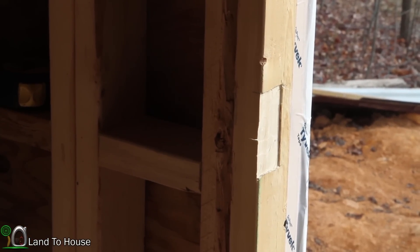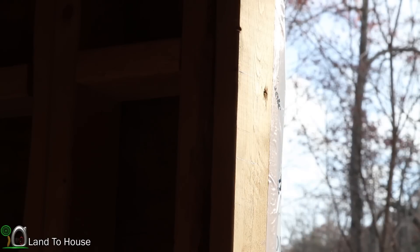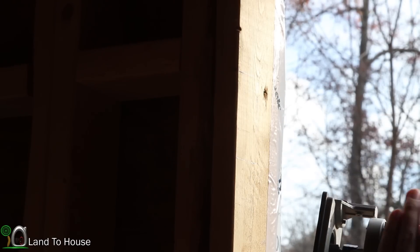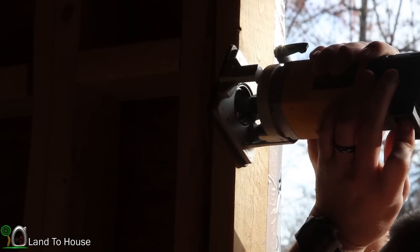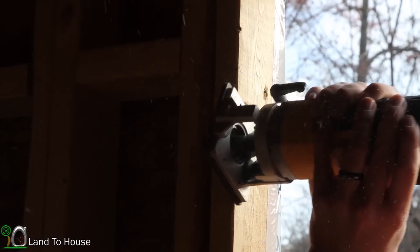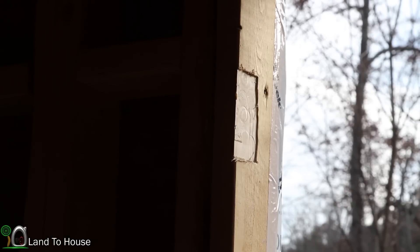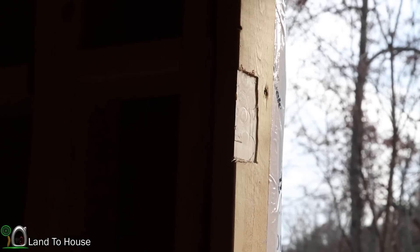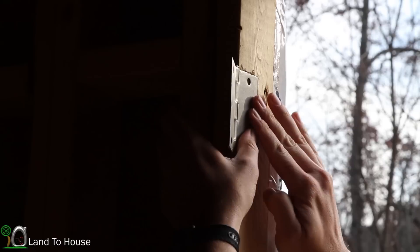I've never done this before, so I just gave it two test runs with the router and it worked out quite well. Let me show you the process of this one up here. I just traced out where the hinge is going to be and I'm using this small handheld router to go through here. Definitely my first experience with a router. I believe my others were more successful than that one, but that's just how it works sometimes. It goes right where it's supposed to, except for just a little bit of give in there.